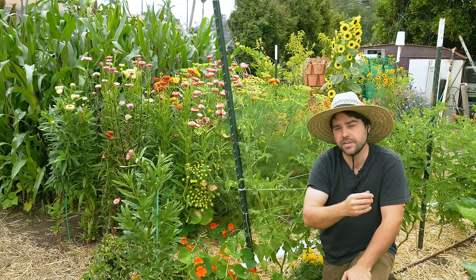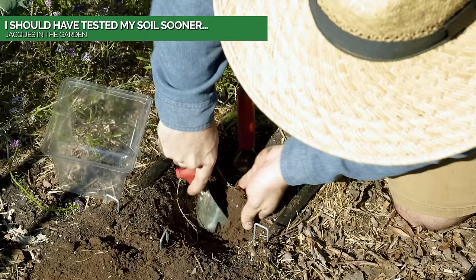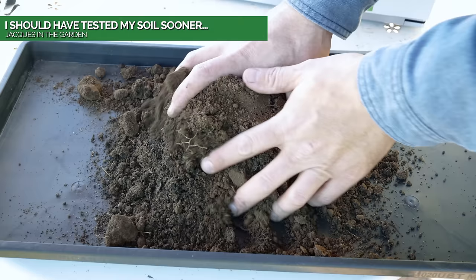The next thing I've definitely changed from last year: I did not fertilize my tomatoes this year. This might sound shocking to many of you, but basically I did a soil test earlier in the spring and I found that my entire garden is totally fine in phosphorus and potassium — or P and K.